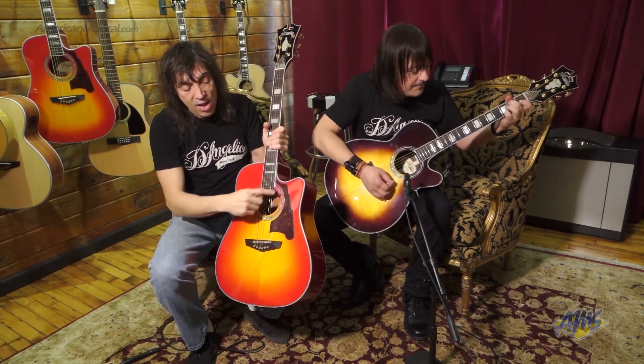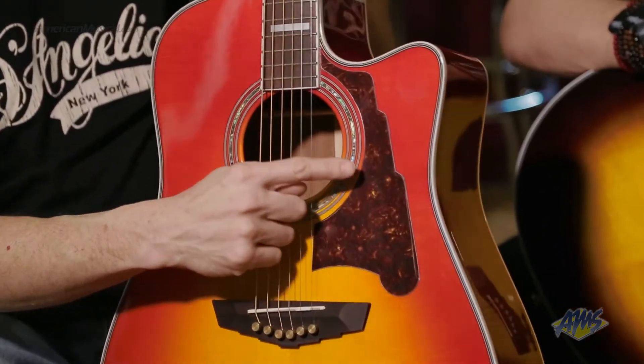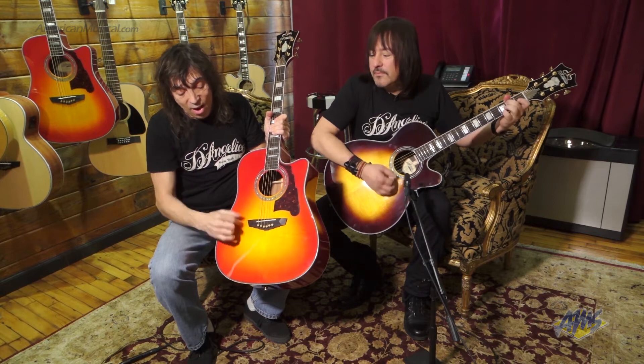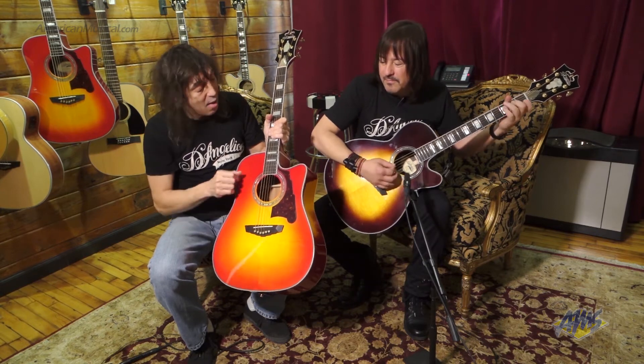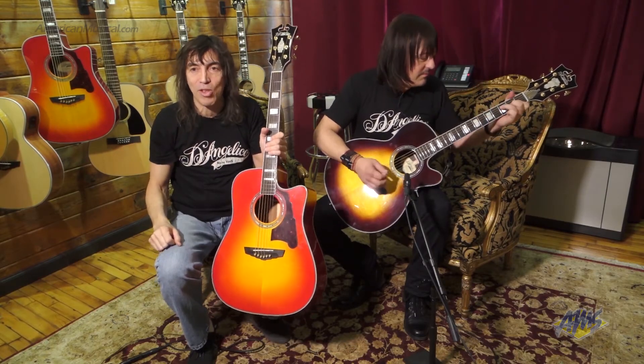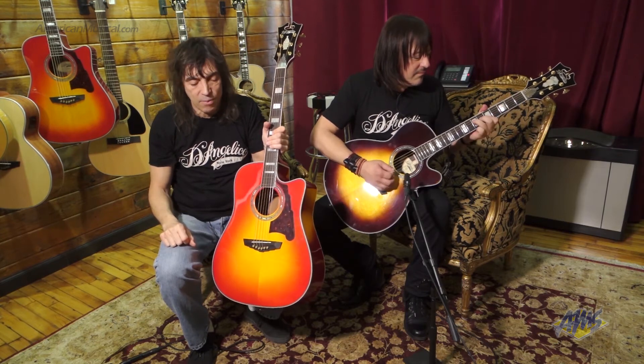Then we have some of our cool D'Angelico appointments. Grover Imperial machines right there. Stair step pickguard. We keep that same stair step motif on the tailpiece right there — that's really cool, we really like that. Of course, block inlays. We have the Art Deco truss rod cover, so it keeps the whole theme of that Art Deco vibe that Mr. John D'Angelico first started.